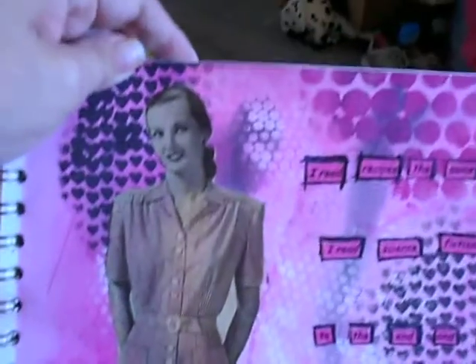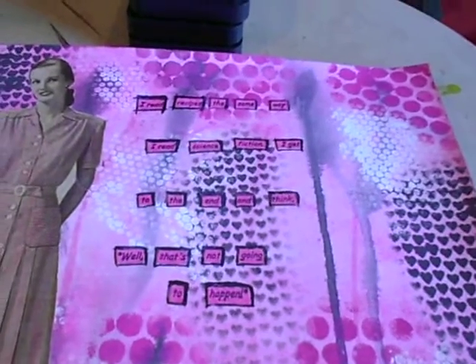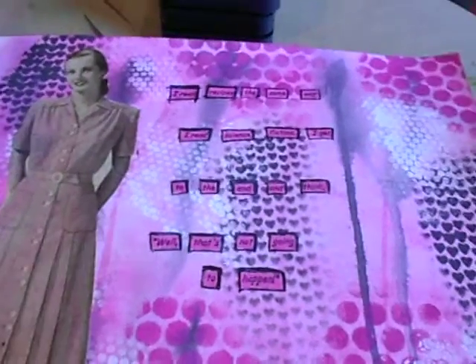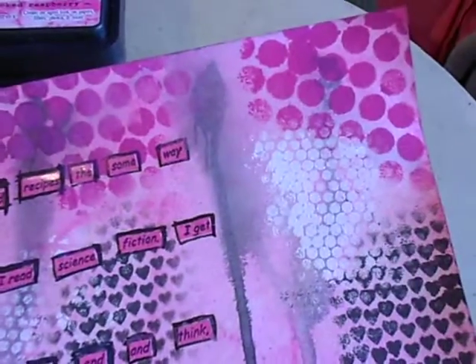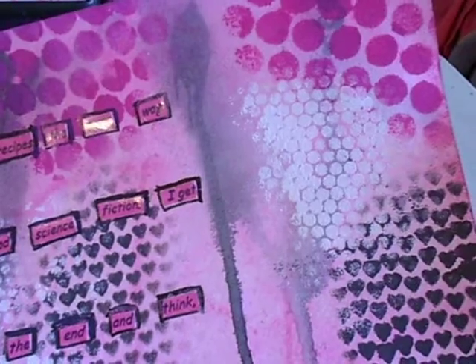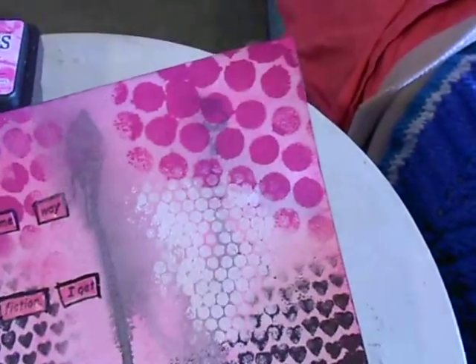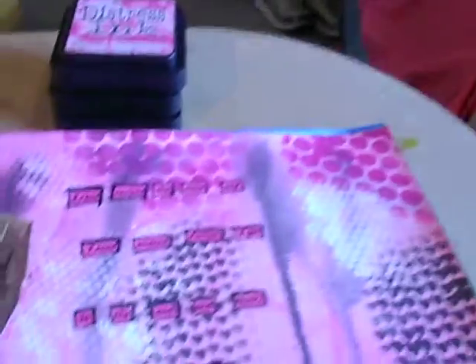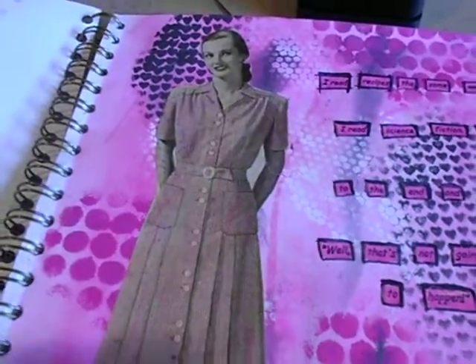When you go to the blog you can see my post — hopefully the pictures will be more vivid there. Then I took some punchinella that I got in the Gauche Alchemy kits when we were teamed up with them — the big punchinella, the teeny tiny circles, and the hearts — and I used black, white, and magenta.